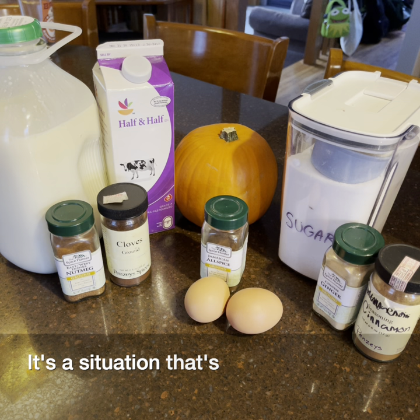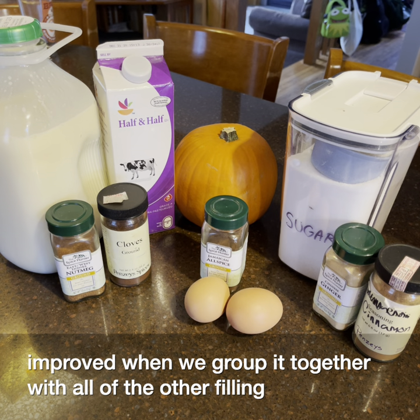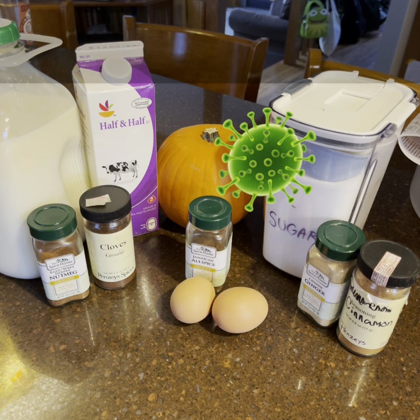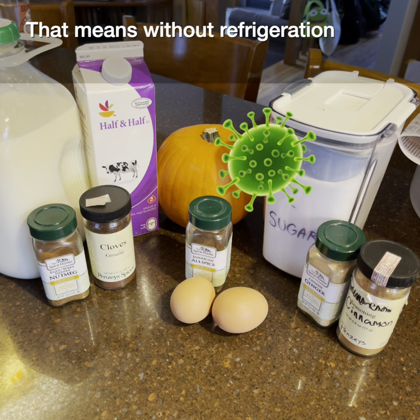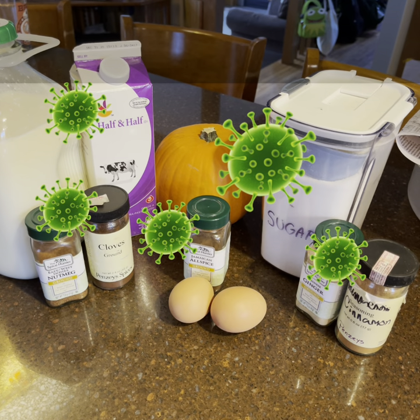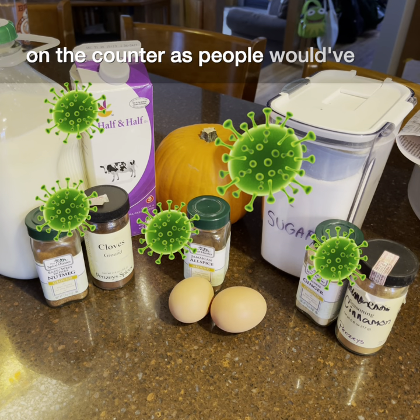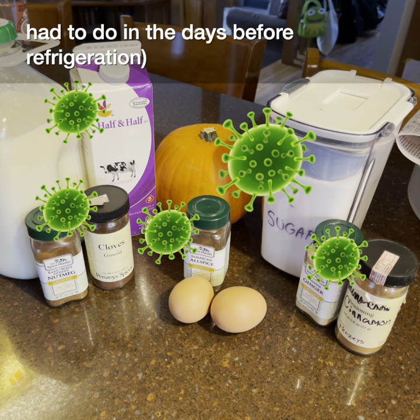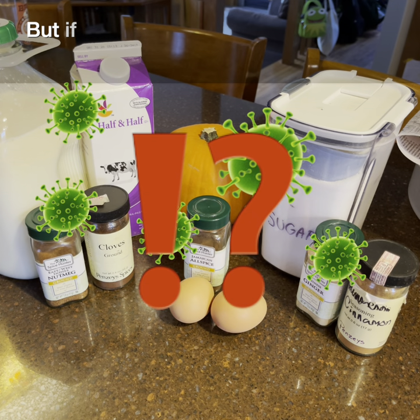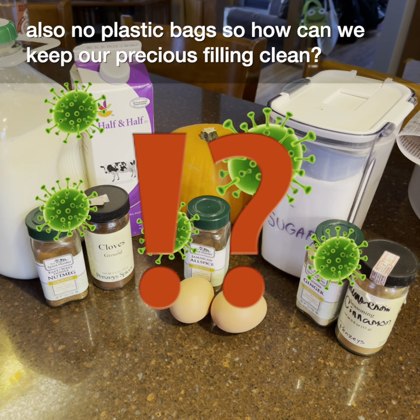That's a situation not really improved when we group it together with all of the other filling ingredients. That means without refrigeration, bacteria and other spoilage microbes will be all over my pie if I try to store it out on the counter, as people would have had to do in the days before refrigeration. But if there's no refrigeration, there's also no plastic bags — so how can we keep our precious filling clean?